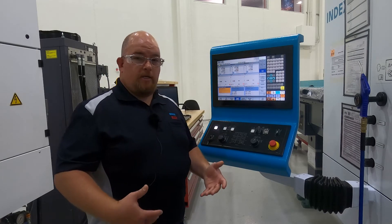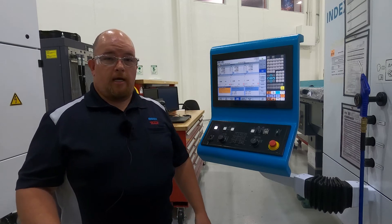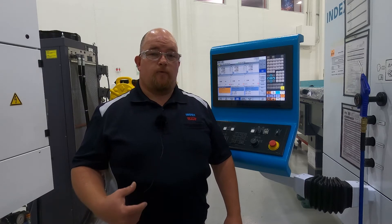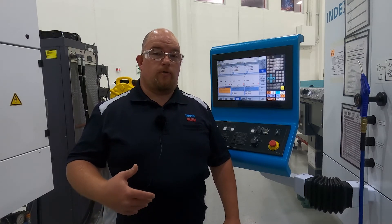These are the different displays on your program screen, so if there's something you wanted to look at in particular. Again I'm Mike Nickel, an applications engineer with Index, and I look forward to engineering a turnkey solution for you. I'm going to go ahead and turn it over to our sales team.